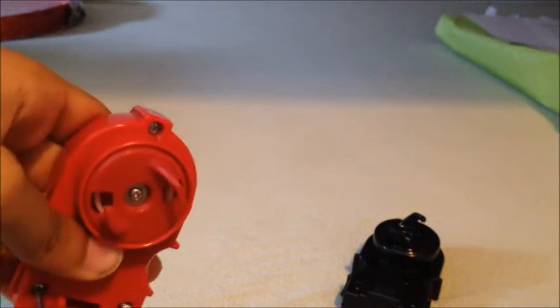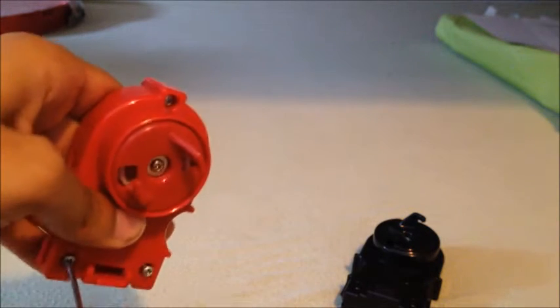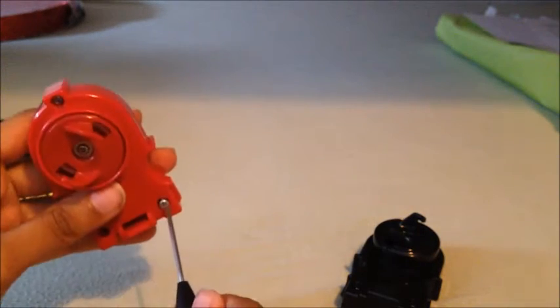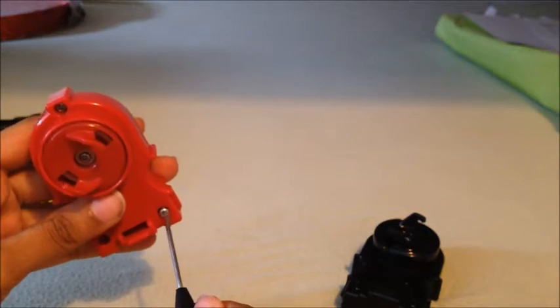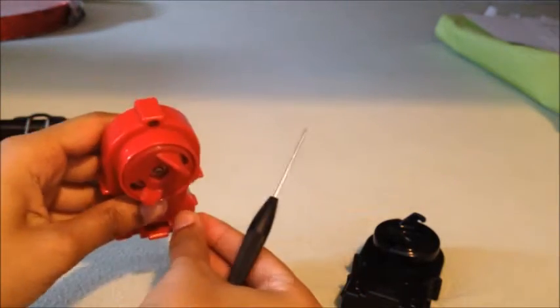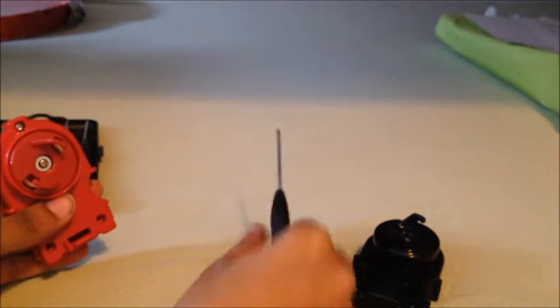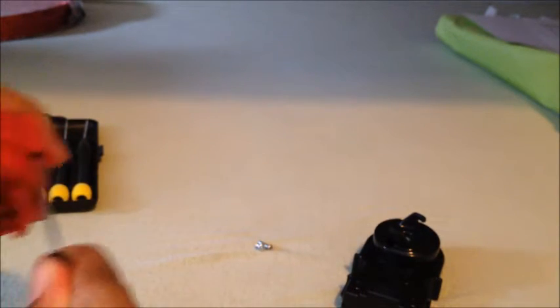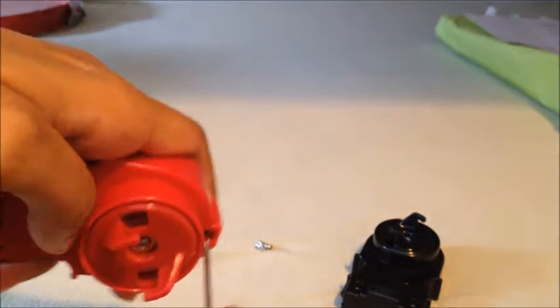Also make sure to take the prong out too, because you really would want them. Let's show the screws on screen. Don't forget the top one too, because there's another one.